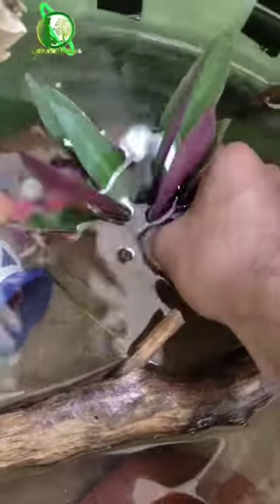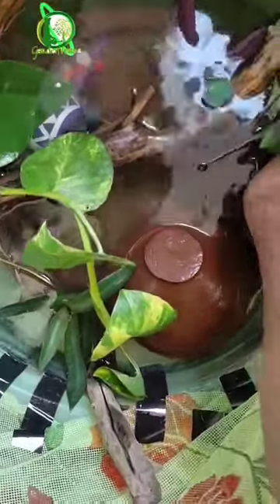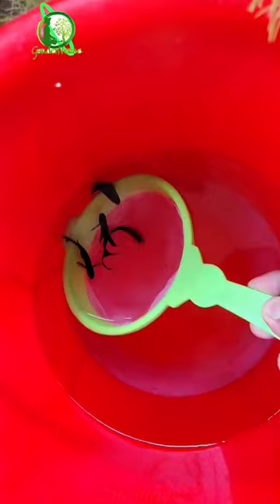Now time to put some more plants. Finally putting the fishes.